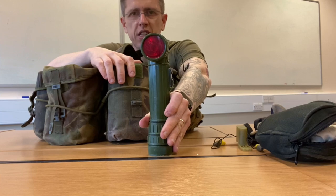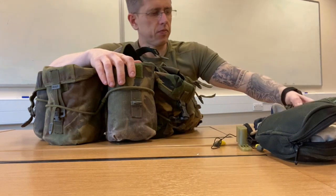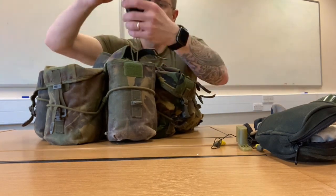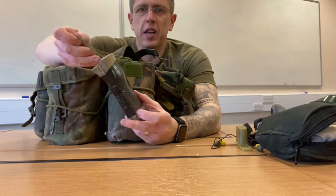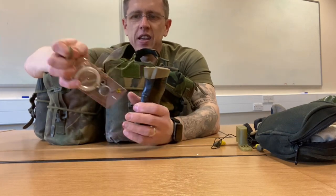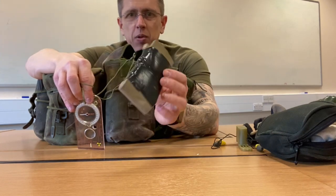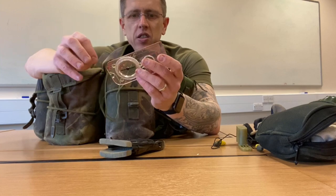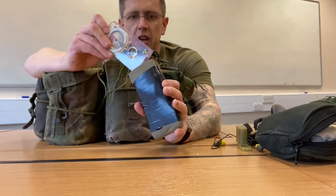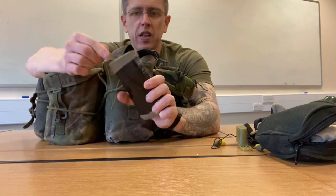In the next pouch I've got my little red torch — pretty decent. Try not to use white light when you're out on exercise and on ops. I've also got my compass, and I made a little cover for it from my roll mat — just a bit of black tape and a little bit of roll mat to stop it from breaking.